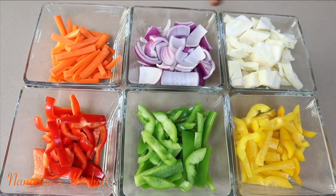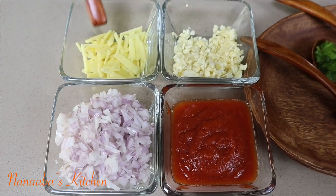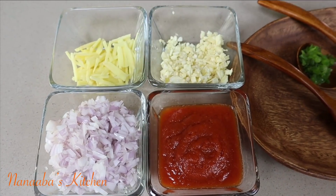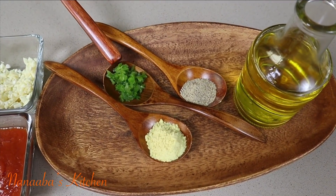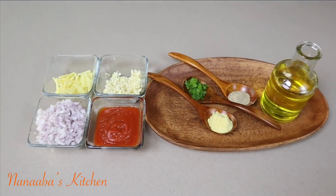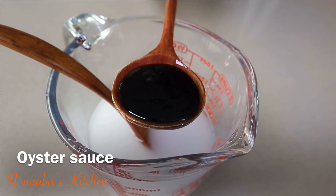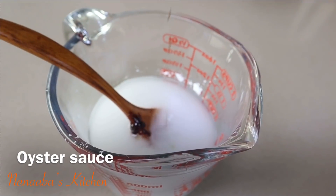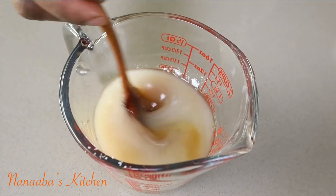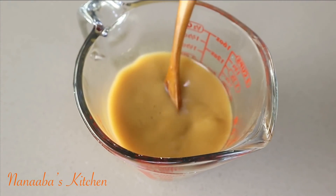Here are the vegetables: carrots, onions, cabbage, and bell peppers — all ready to go. I also have some ginger prepped into matchsticks, some shallot onions, minced garlic, and I am adding some tomato sauce. I have my all-purpose seasoning, one minced green habanero chili, crushed white pepper, and some oil. To bring the sauce factor together, I combine water, cornstarch, and flavor it up with oyster sauce and a bit more light soy sauce. Stir everything together to combine and set aside until it is ready.